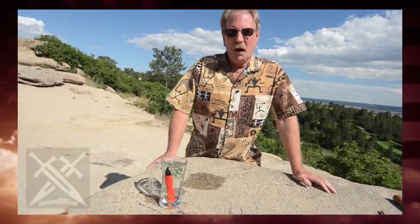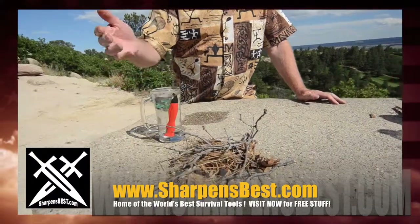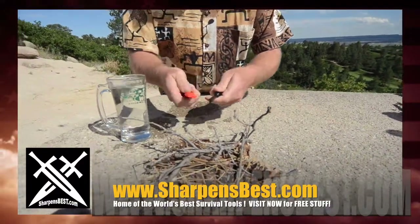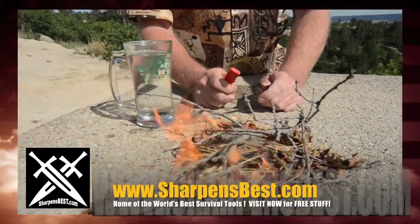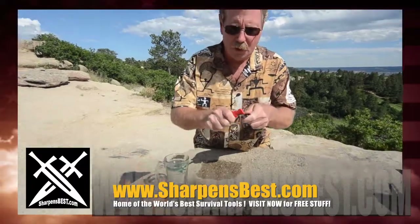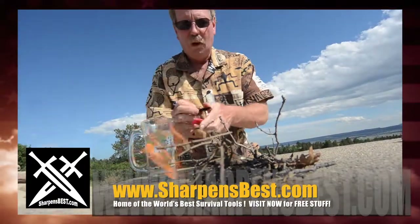Hi, this is Brad with SharpensBest.com. People say, well, what happens if they get wet? What if it's raining? Let's see — I don't know, let's see what happens if it gets wet. That's probably just about as wet as it's ever going to get. This is brand new — I haven't worked with it at all. It does have a little paint on there. Voila! What do you think? If it gets wet — plenty of sparks. It's a bright sunny day so I'm not positive you can see them, but I think you can. We put it in there, pull it out — wet as it's going to get — and it still sparks.